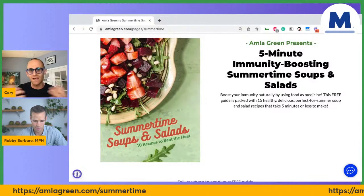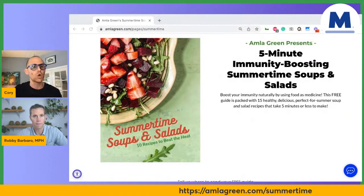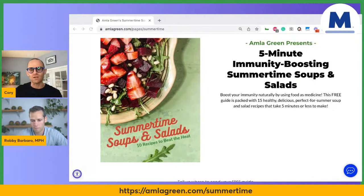If you want to try Amla Green, I'd highly recommend opting in — it'll give you an offer to try Amla Green and we've also got a discount code for you. Make sure you stick around. Now let's talk about these ingredients.